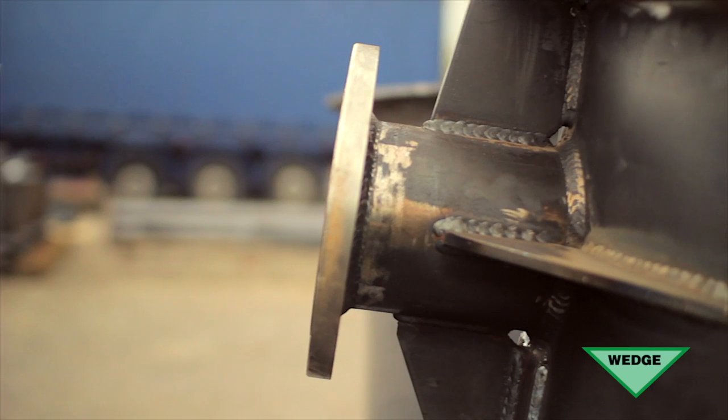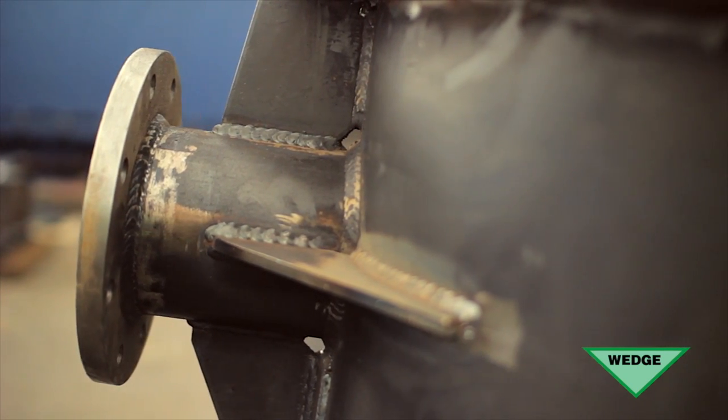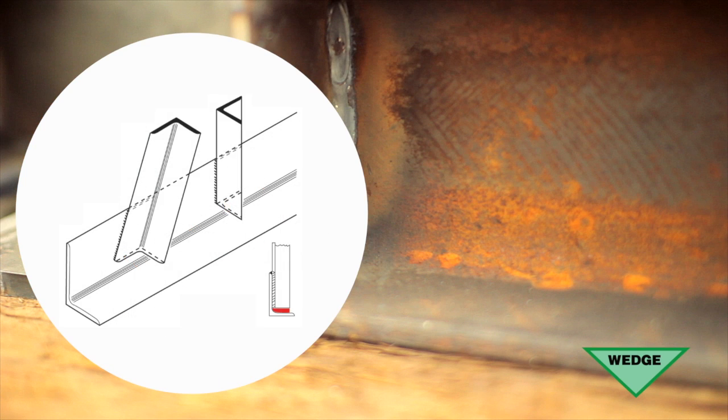External stiffeners and webs on columns and beams should all have their corners cropped. The gaps created should be as large as possible without compromising structural strength. Angle bracings should, if possible, be stopped short of the main boom flange.